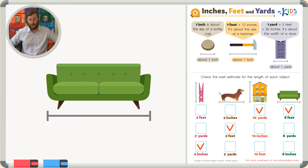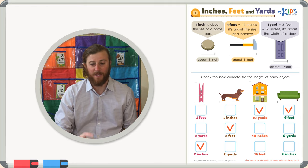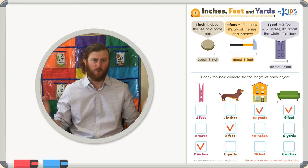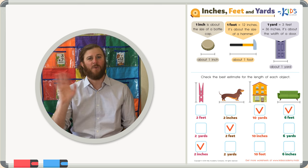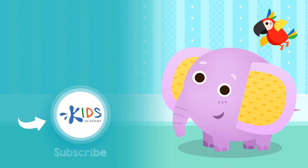Remember, boys and girls: when you want to estimate measurements, you can use the reference objects on this sheet to help you. They're great references, but don't be afraid to make your own references to help you estimate. Thanks for watching, boys and girls — we'll see you next time! Subscribe to our channel to stay updated on new videos, and find links to our apps in the comments below.